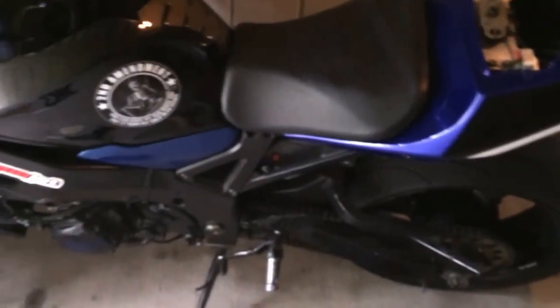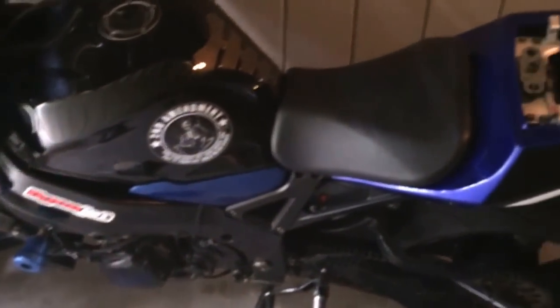Hey guys, Decker45. So today I'm going to run the dealer code, also known as the error codes, on my Gixxer 750 Turbo 2004. Her name is Sarah. She's been broken down for a little bit, but here's what we're going to start with.